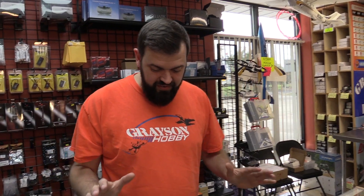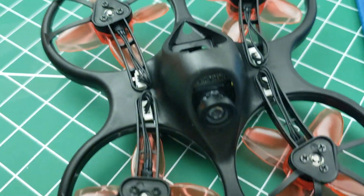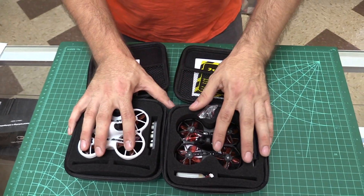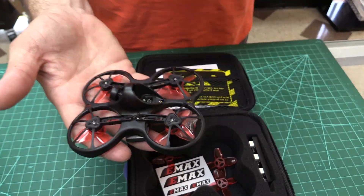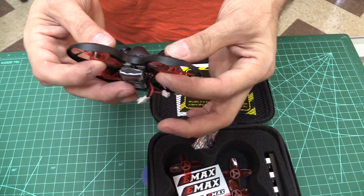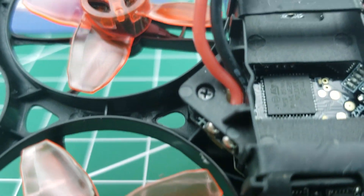So what we have here is the Emax TinyHawk S. This is the new version from Emax — it is a 2-cell compatible TinyHawk. For everybody familiar with the original TinyHawk, that was a 1-cell only job — a really nice quad, but a lot of people wanted 2-cell. You'll notice it's a black body instead of white; they did that so you can visually know it's a different version. Props are now the four-blade, which were the turtle mode props. The motors are actually smaller — they're 0802s, not 08025s.